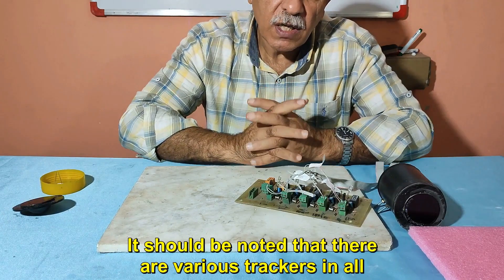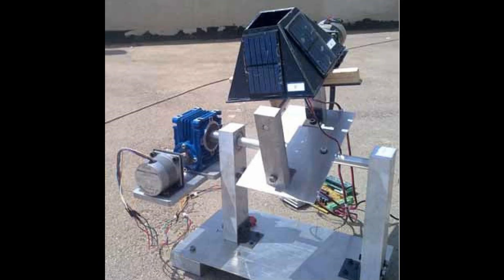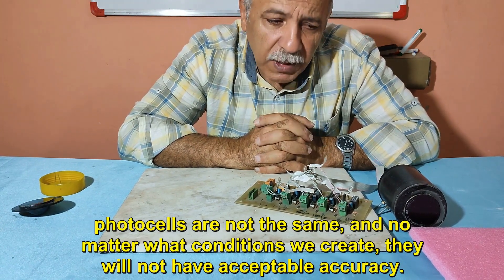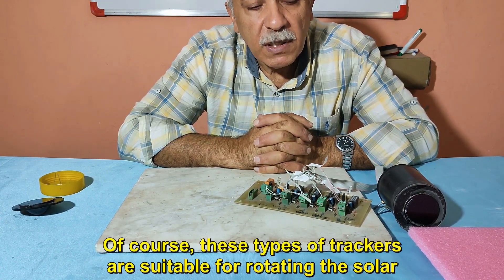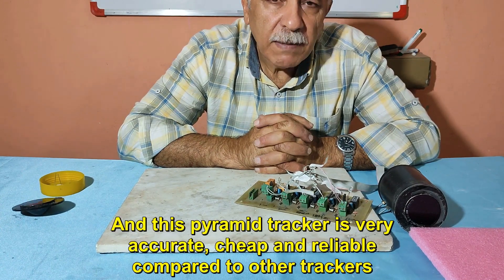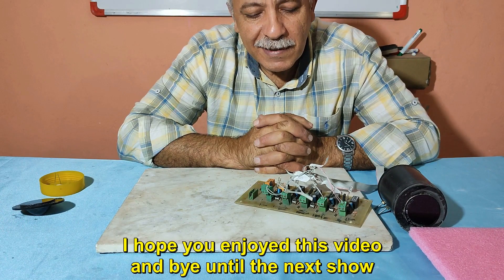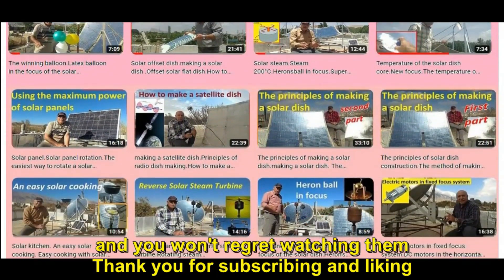It should be noted that there are various trackers shown in many videos, but those types of trackers will not be very accurate. For example, the impedance of photocells in trackers with four or two photocells are not the same, and no matter what conditions are created, they will not have acceptable accuracy. Those types of trackers are suitable for rotating solar panels, which do not require high precision, but not for a solar dish. This pyramid tracker is very accurate, cheap, and reliable compared to other trackers. I hope you enjoyed this video — goodbye until the next show. Most videos on the Fixed Focus channel have their own innovation and you won't regret watching them. Thank you for subscribing and liking.